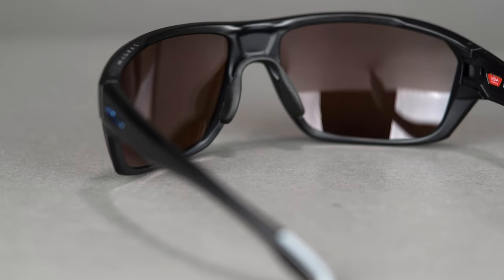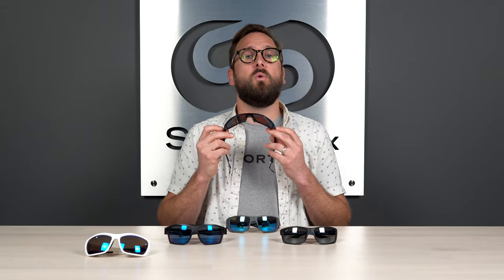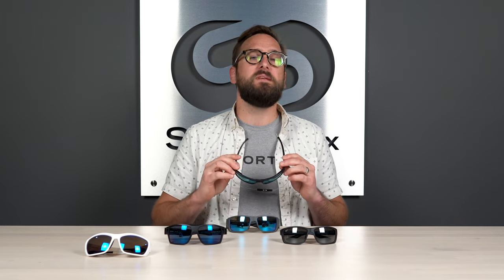The lens I recommend for this is Prizm, and specifically Prizm Shallow Water. A caveat — I mentioned all of these can be made in prescription. Prizm Shallow Water is my go-to recommendation for fly fishing in terms of lenses. It's not available in prescription unfortunately — as of yet, I've been saying that for years, I don't know when it's going to happen. Hopefully it will, but so far no luck, but it's an amazing lens for fly fishing. When it comes to sizing, the Split Shot has an SFW of 131 millimeters — a little bit surprisingly smaller than you'd expect. That lands you in a men's medium or a women's medium to large.